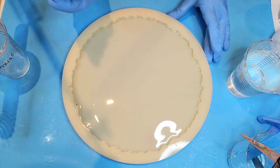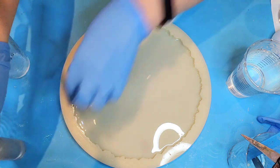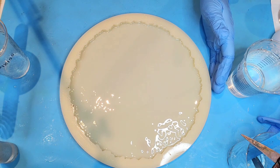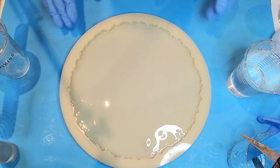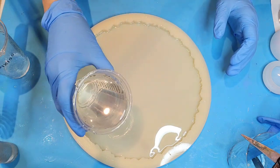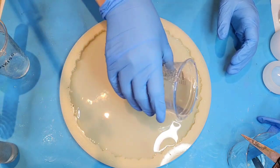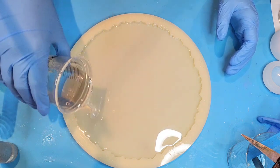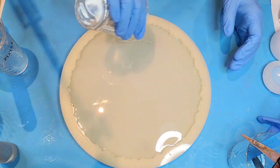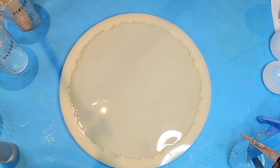Now I'm going to spray a bit of alcohol over the top. The Naked Fusion resin is starting to get a bit warm, so I'll go ahead and pour this over the top of it and use my heat gun again.